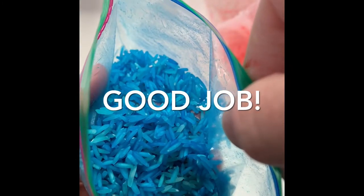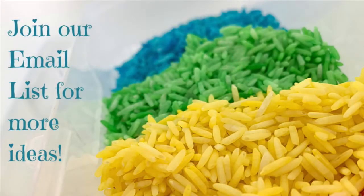And there you go. It doesn't take very long at all, and you get that really, really bright color. Thank you so much for watching. Like and share.